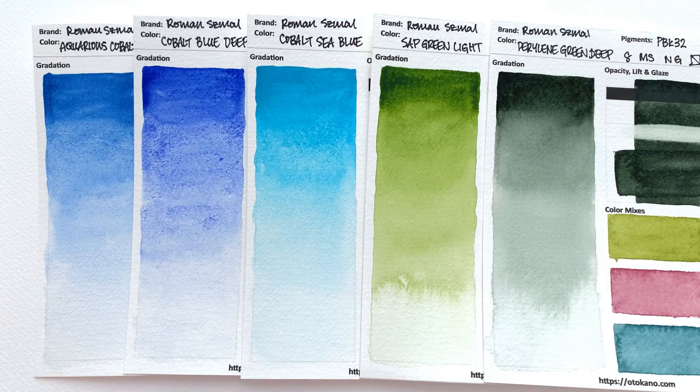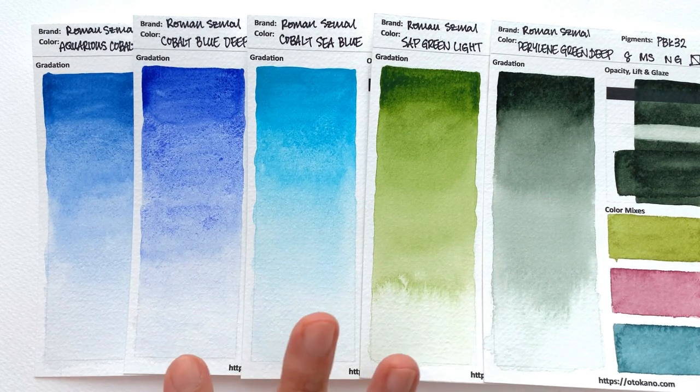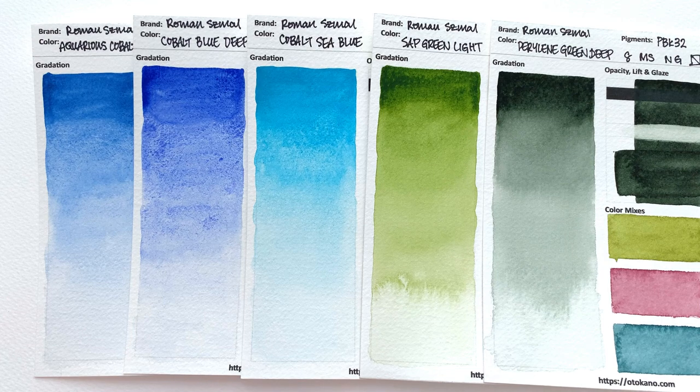That's it for this video looking at the blues and the greens from the new Roman Schmoll range. Do let me know in the comments below which one was your favourite. In terms of my favourites, I adore the Cobalt Sea Blue — it's such a beautiful, bright, cobalt-y turquoise-y colour. And I'd be very interested in trying out the Sap Green Light and the Perylene Green Deep as mother colours to see how they behave. Thank you so much for watching. In the next video, we're going to be looking at the browns from this new range of colours, so I'll see you then. Bye.